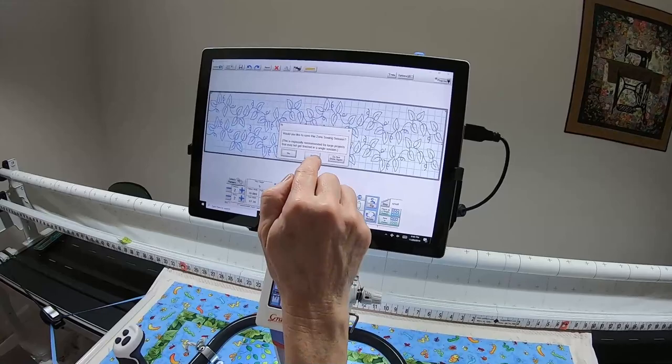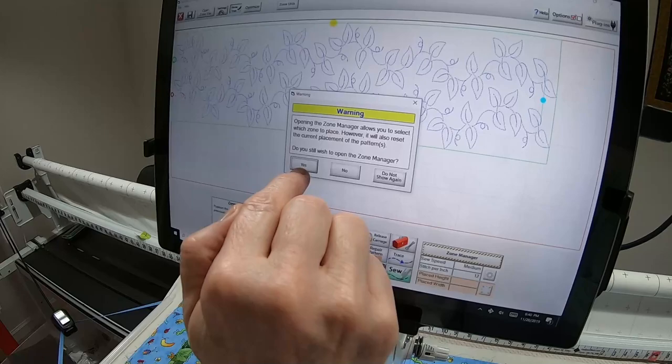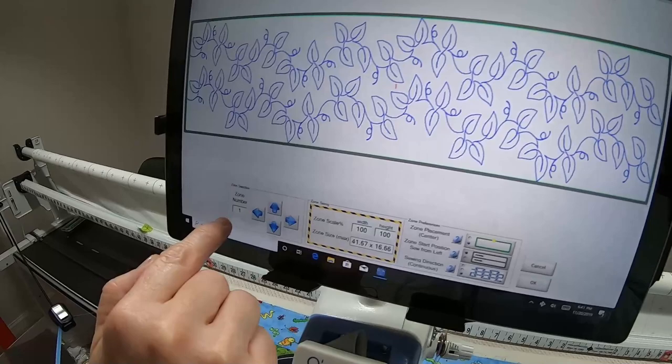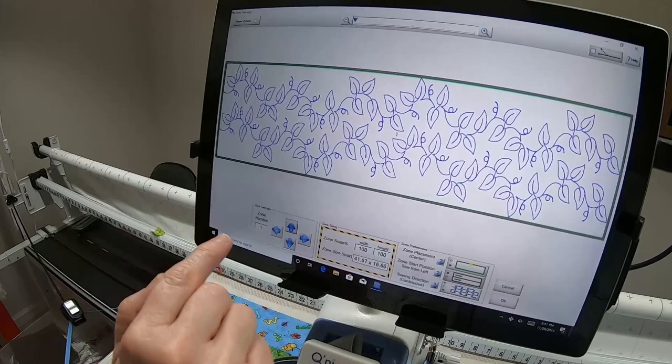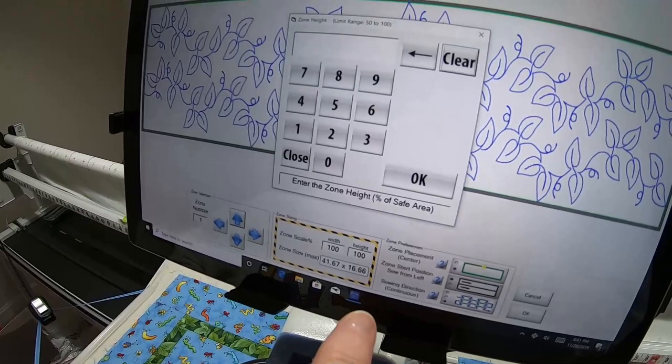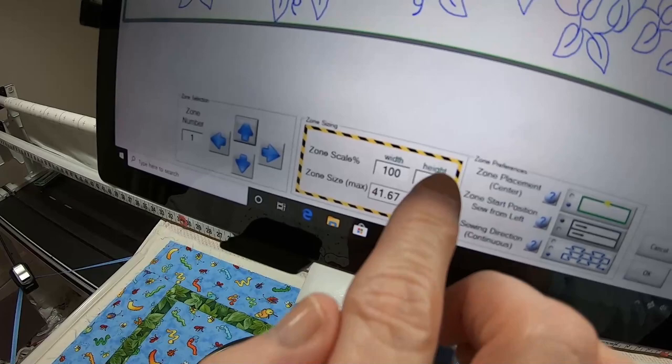I've already saved it, so no, I don't need to save again. I go into Zone Manager, which gives a warning because if I had already placed this zone I'd need to replace it, but we haven't placed it yet. With Beginnings, all it can ever sew is zone number one. The zone scale percent — I have a Janome Q21, so I'm making this 95, and you'll notice the numbers underneath change.